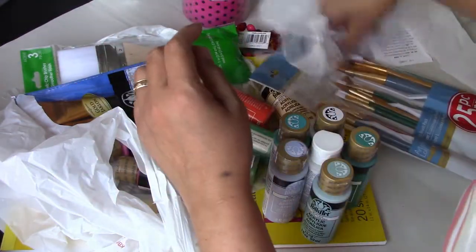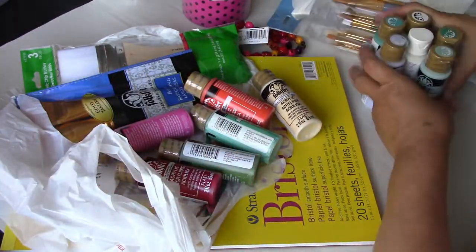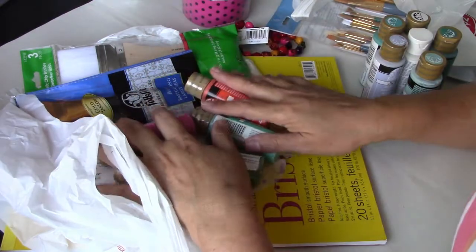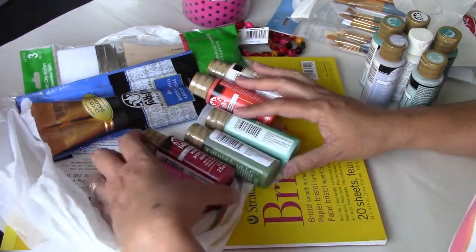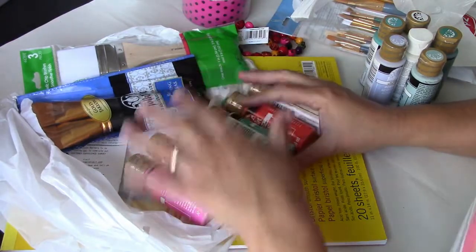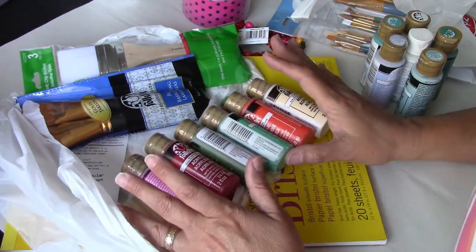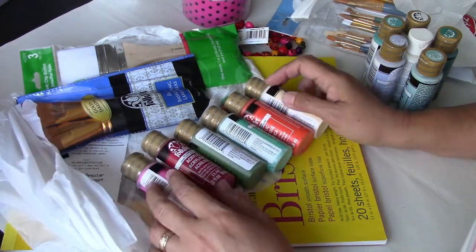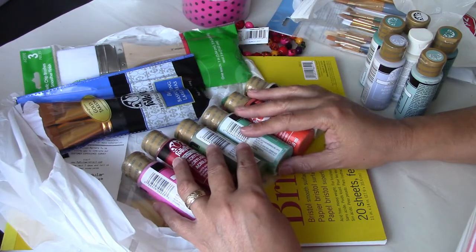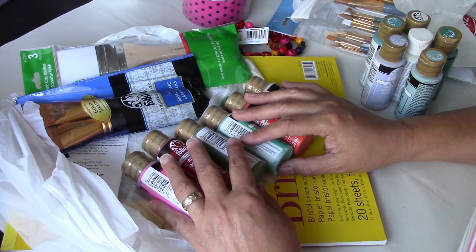And that's it — that's my art haul for today. If you want to follow along the next video, which is going to be a Christmas theme, you might want to get these colors, or maybe you already have them. I already had them last year and had to replenish for this project. Thanks for stopping by. I hope you enjoyed this little what's in your bag hashtag video, and I'll be talking to you soon.